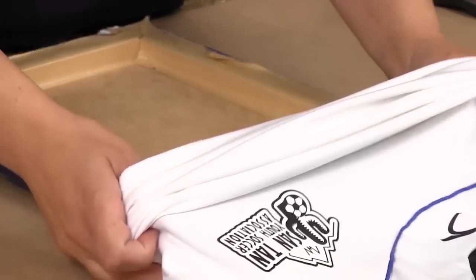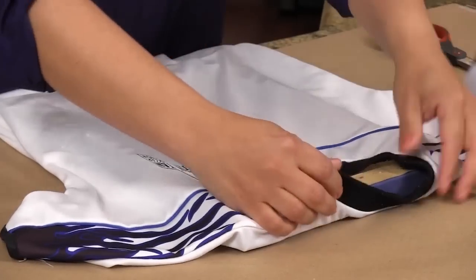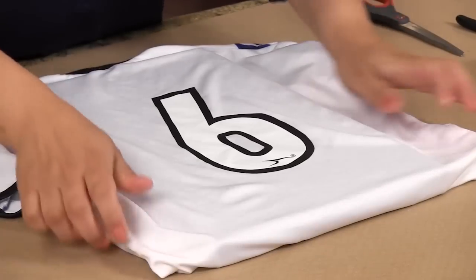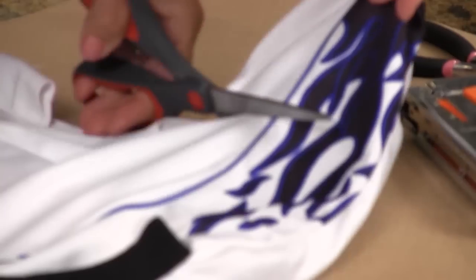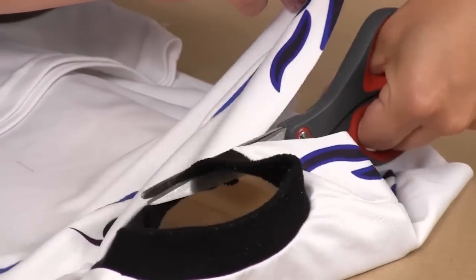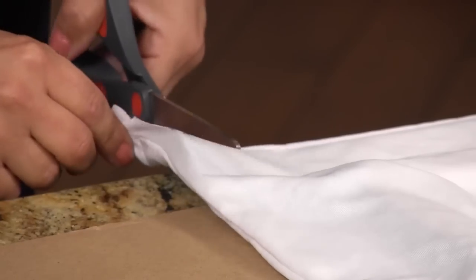Step one: choose a canvas that will fill the area you want to display. Step two: place the canvas in the jersey and then eyeball the area you want to display, leaving two inches of fabric to staple in back. Step three: cut the sleeves off and the top of the shirt or seam at the shoulders. You will trim off any excess fabric after stapling.